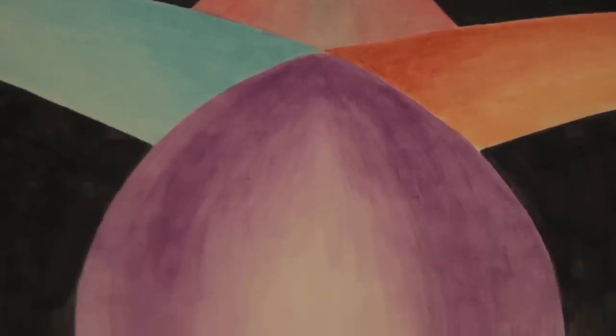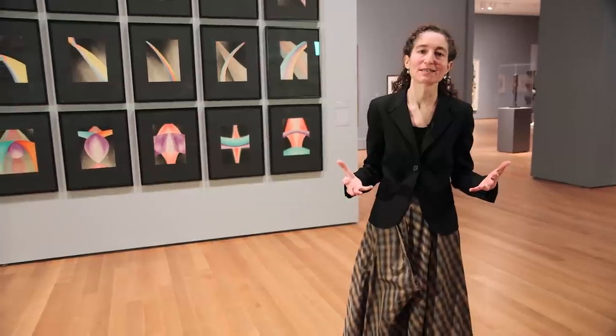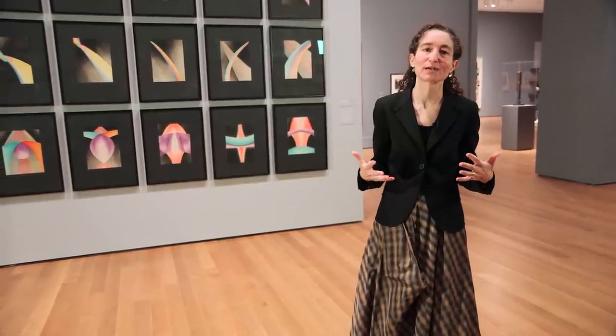He was trained as a painter, a very traditional painter, but his ability to think outside of that training and to imagine something that he didn't have any idea of how to make is just an incredible act of risk that I think is crucial for this moment. The best artists are those that were able to take risks.